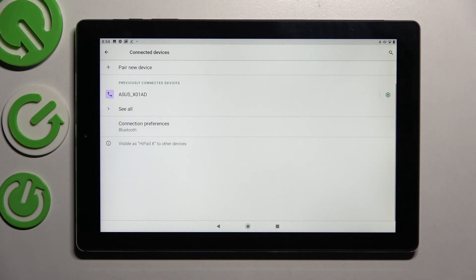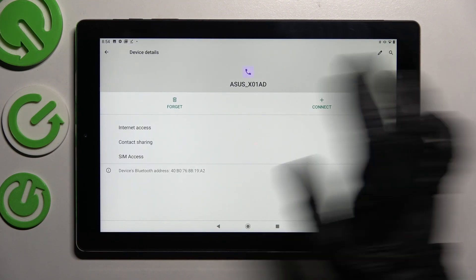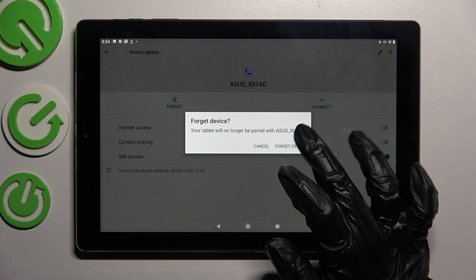If you want to disconnect them, you can do that by choosing the gear icon next to the device, tap Forget, and confirming your choice in the popup.